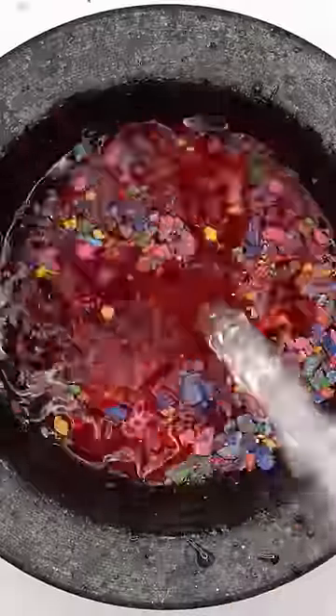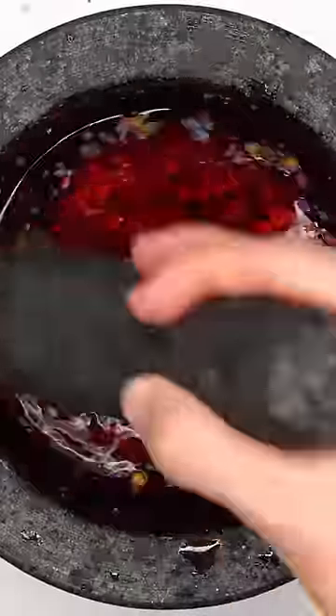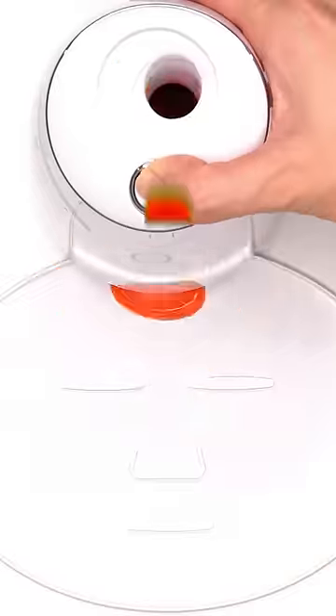Guess what color the face mask will be? Mixer mix, bubbles, suck it up, inject the crayons, add the peptide, turn it on, and dispense.